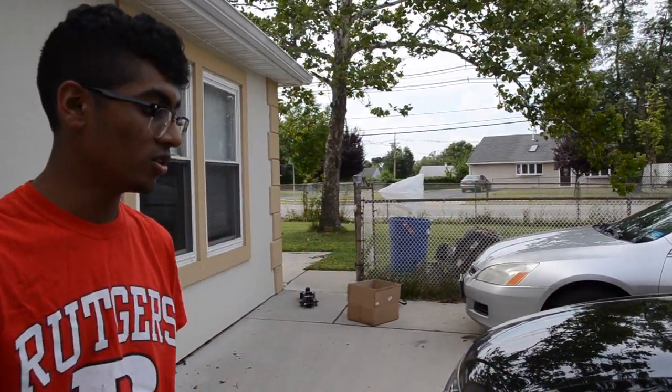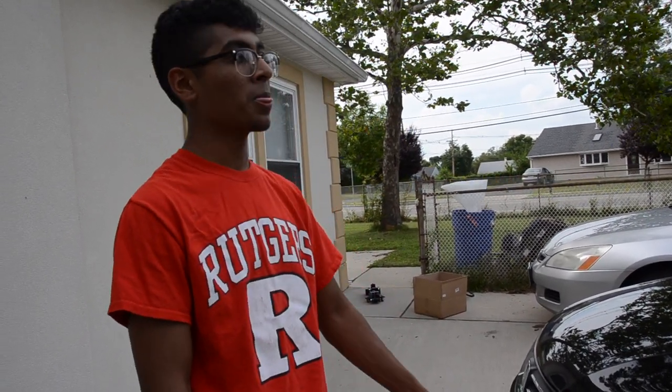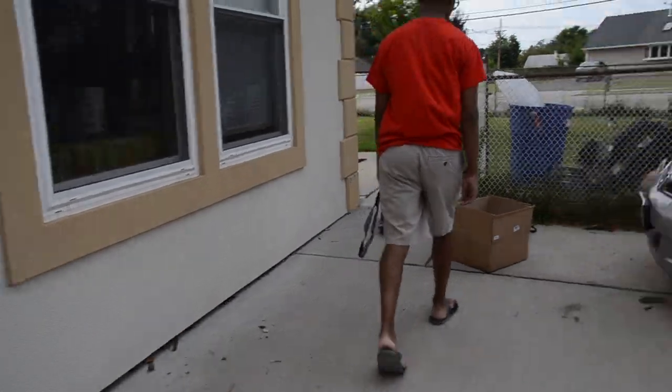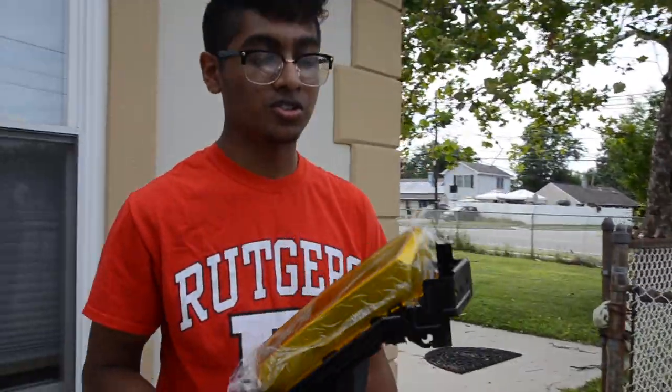Alright guys, what's up? Today what we're gonna do is we're gonna install fog lights on the Accord — well, not install them, replace them, because I'm slightly an idiot. There's a whole story of what happened to my original fog lights. The car does come with fog lights and they're clear, but the ones I have are these yellow ones.